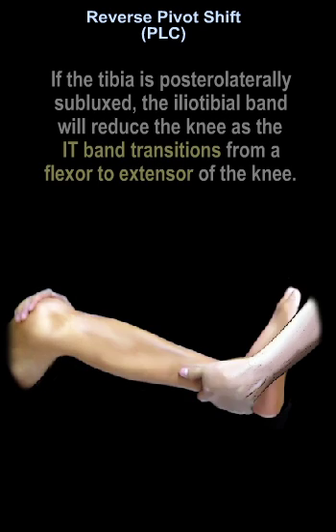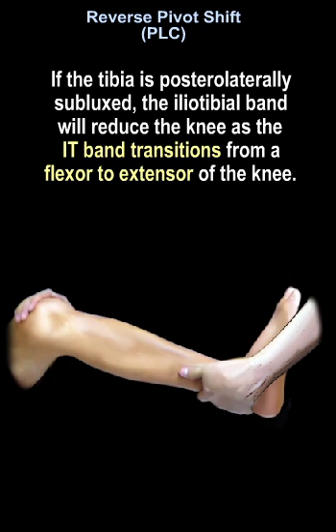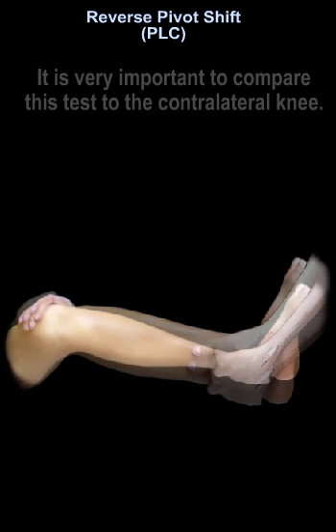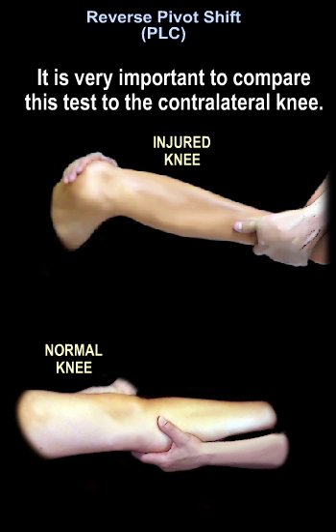If the tibia is posterolaterally subluxed, the iliotibial band will reduce the knee at the point where the iliotibial band transitions from flexor to extensor of the knee. It is important to compare this test to the contralateral knee.